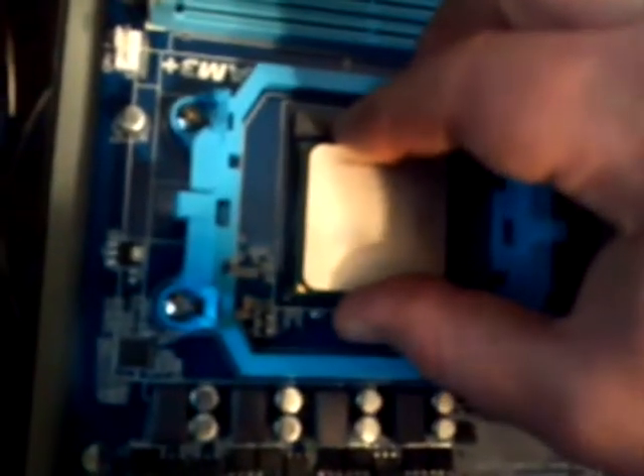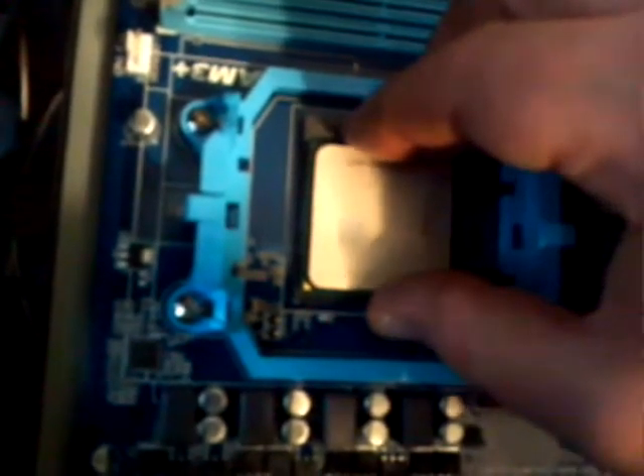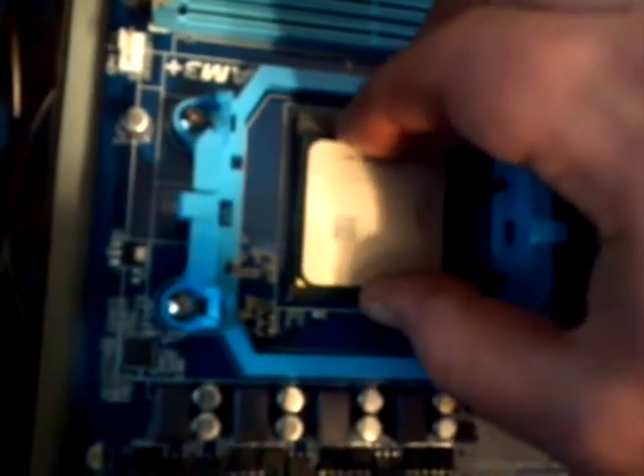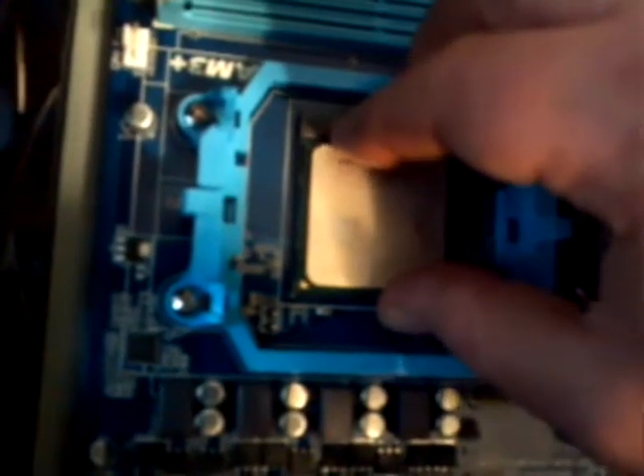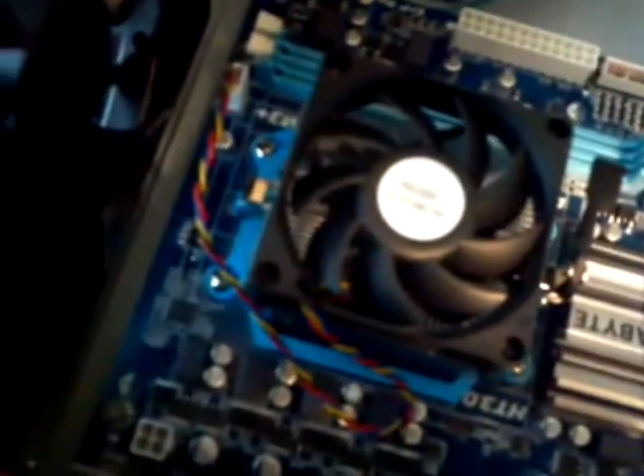Just lift up the lever. There might be a little dust cover in the socket — you can get rid of that. Install your CPU; don't force it in the socket. It should almost fall in real easily. Make sure it's flush with the socket, then put your lever back down. Put a little thermal grease on the back of the CPU, then install your heat sink and fan per the instructions of your CPU or fan manufacturer.